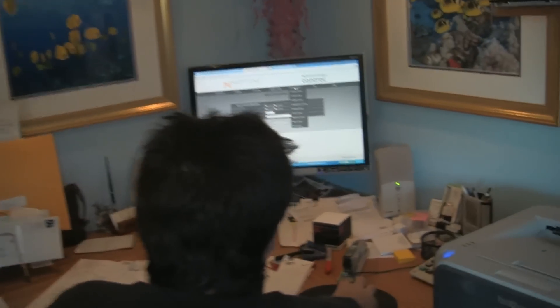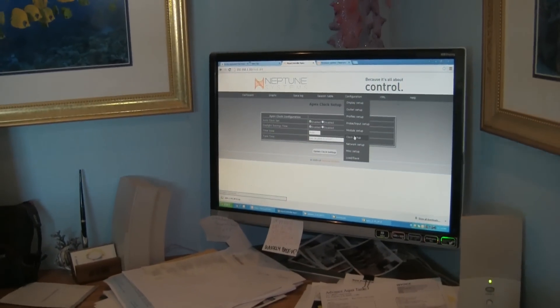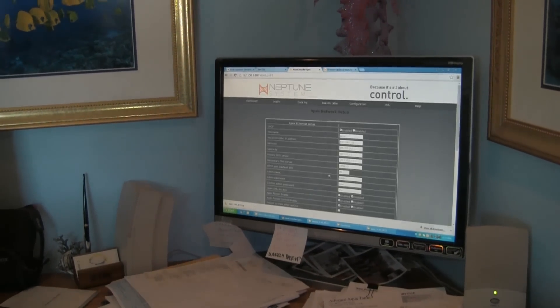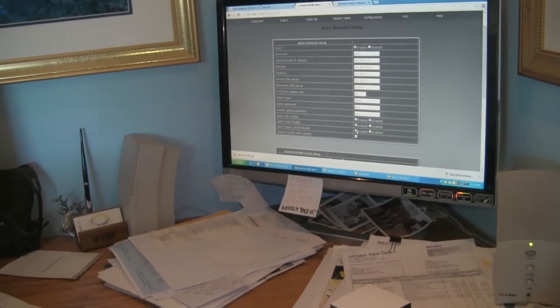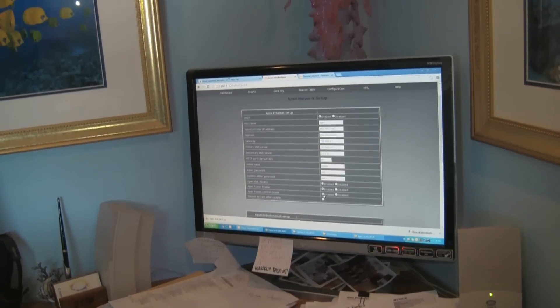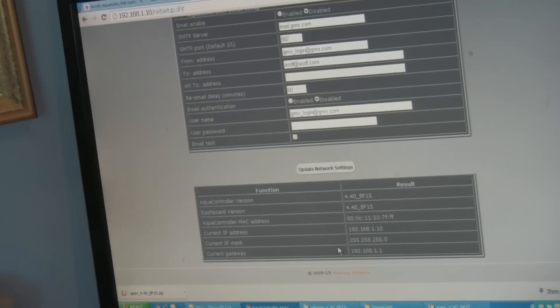To set up Fusion, we go into Configuration and Network Setup. We're going to enable Fusion and enable Fusion Control. Fusion Enable is set up, and Fusion Control is enabled as well. So that is good.